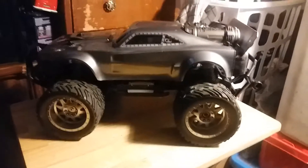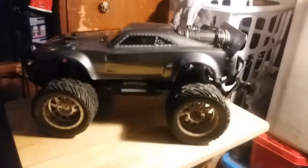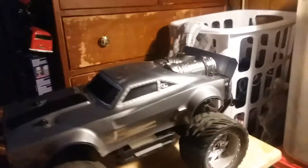Hello YouTube. This is another review I had. I just bought this bad boy today. I bought it for 60 bucks at Target. I would say really, really nice though.